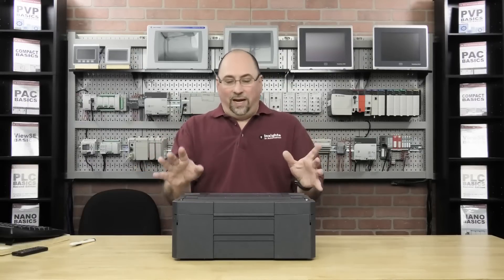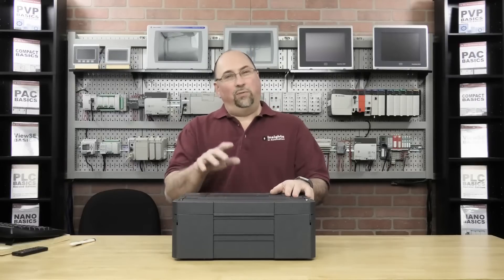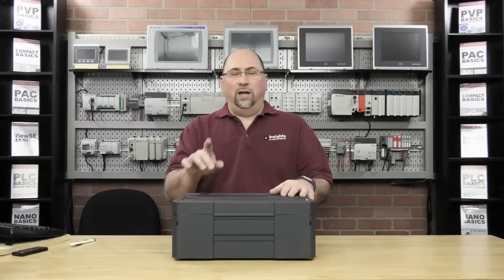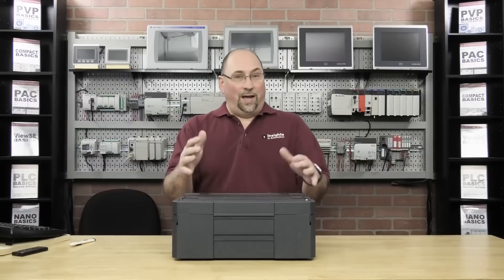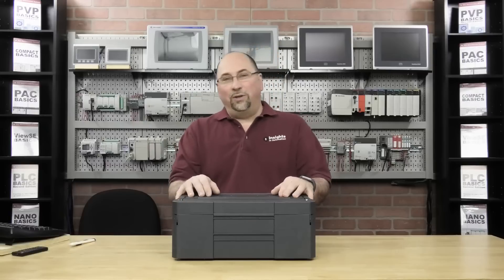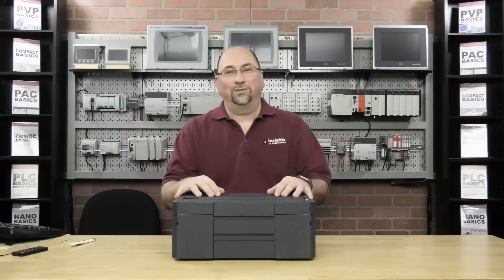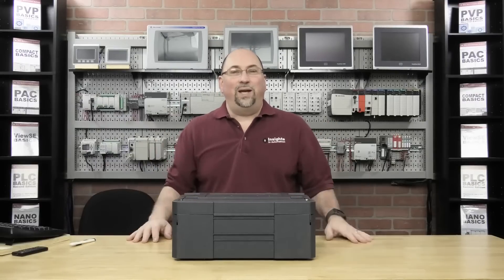They've sent me a starter kit to work with, and I'm hoping over the next several episodes that we'll both learn how to use this together. If you are a Siemens expert or have a lot of Siemens experience, I'm going to need your help. Please post any good ideas, tips, or suggestions here on the automation blog or over at the automation forums — those two sites are linked together. But with that, let's go ahead and get this thing open.